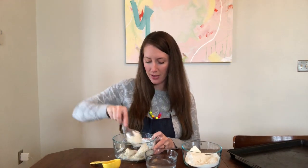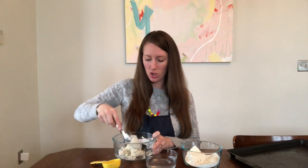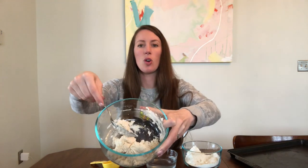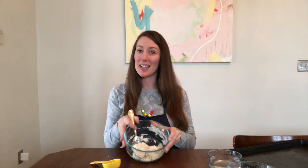Once you add all of the water, keep stirring until the dough forms together. Then you are going to pour it out onto the table and knead it for 10 minutes, which is a really long time. Once your dough kind of looks crumbly and starting to come together, dump it out onto the table and knead it for 10 minutes. I'll see you guys in 10 minutes after I'm done kneading.